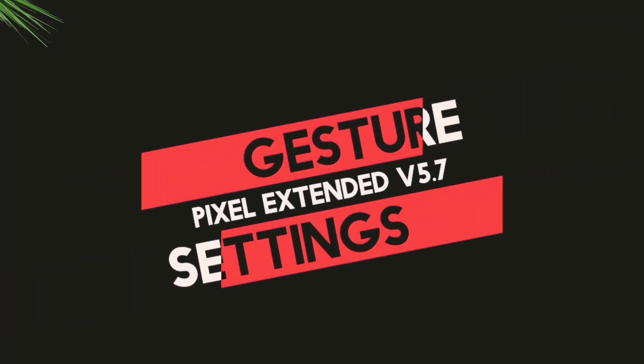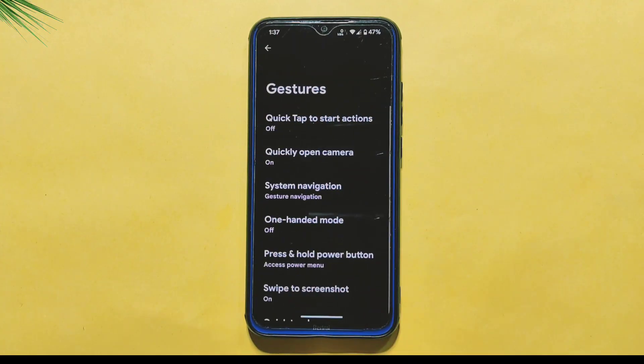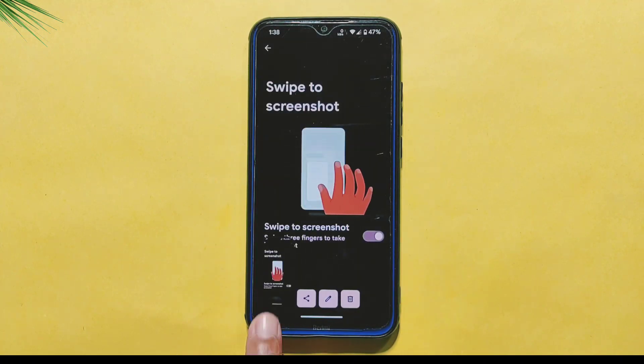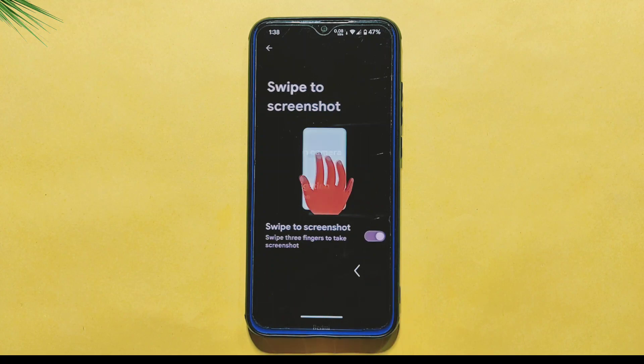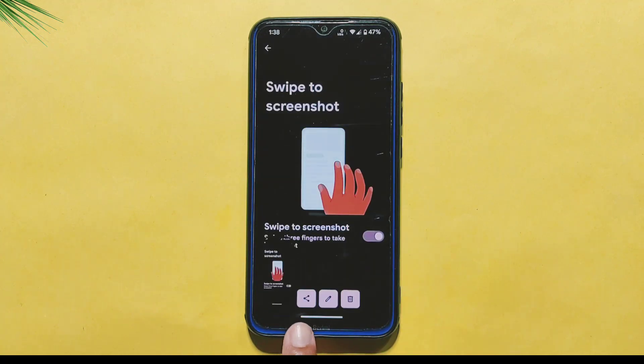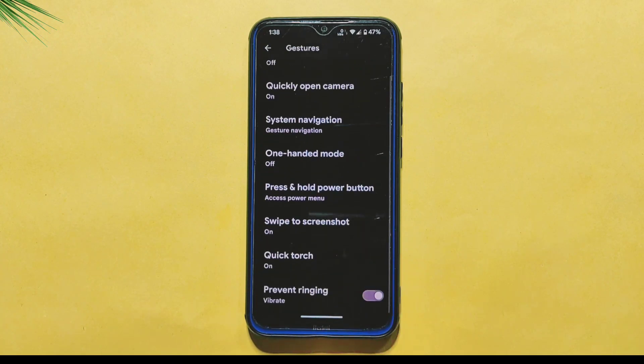Within the system settings, you will find the Gesture option where you can customize various gesture-related features. For instance, you can enable the Swipe to take a screenshot feature, which allows you to take a screenshot by swiping across the screen with three fingers. Once taken, you can easily share, edit, or delete the screenshot. However, the Search Lynch option is not available, which some users may prefer to have after taking a screenshot.